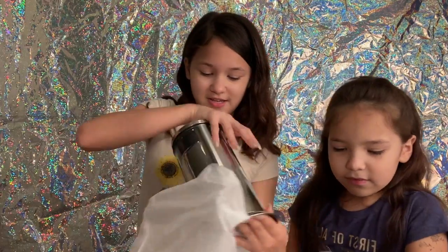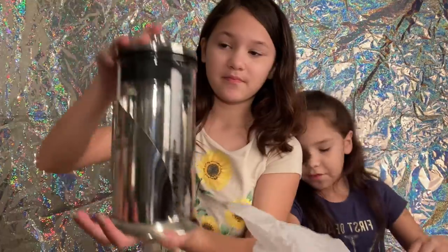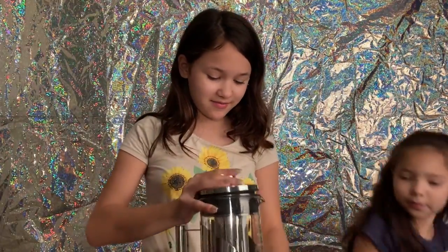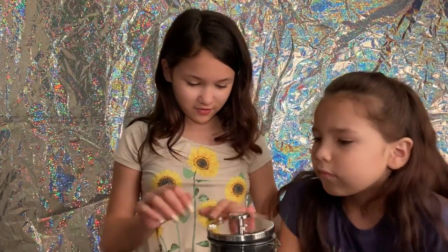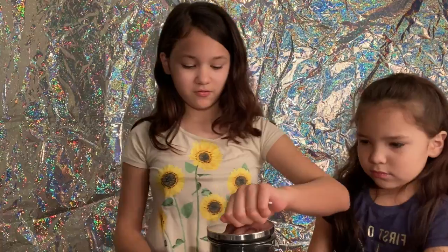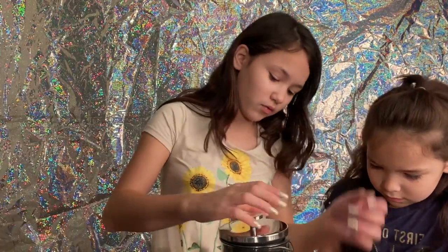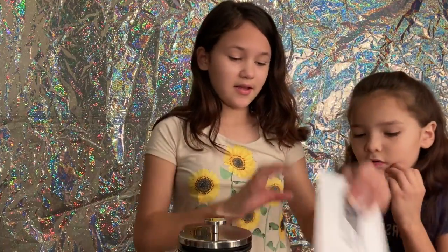It looks so fancy. Fancy nancy. Look at her. I'm going to put this stuff in here. It's so pretty. It's so fancy nancy. We're going to take all the... It looks like snow. Comment down below if you think this is snow.